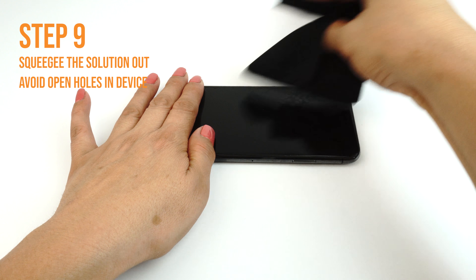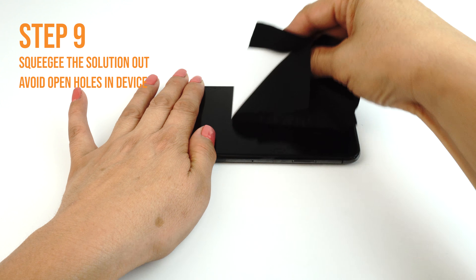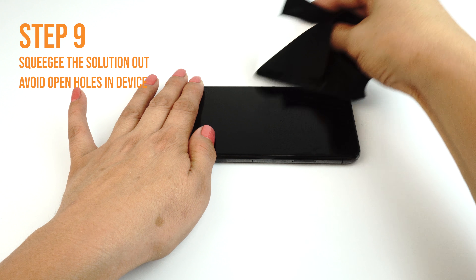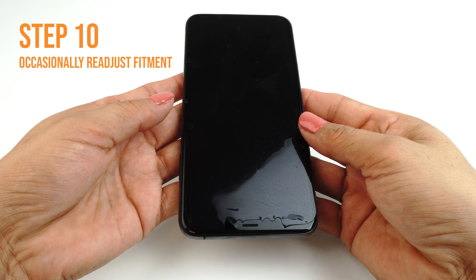Once you are satisfied with the alignment of your TechSkin, take your card and fold the microfiber cleaning cloth around it. The cloth will help absorb excess solution when you apply your TechSkin.